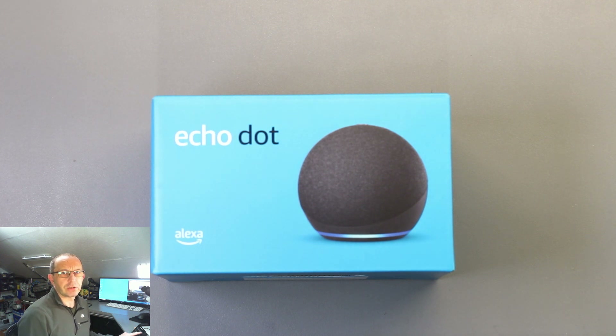In this video I'm going to do a teardown of the new Amazon Echo Dot. It's the revision 4 model, and it'd be interesting to see what differences there are between this and the previous version 3's which I've done teardowns of in the past.